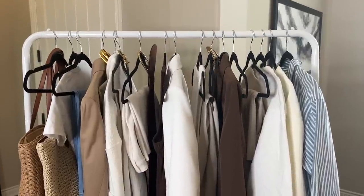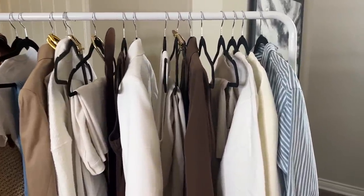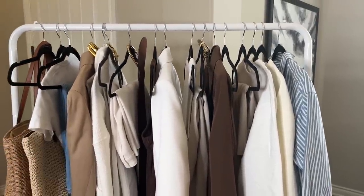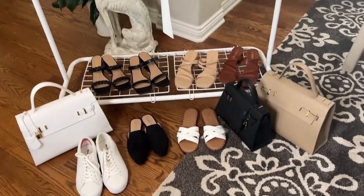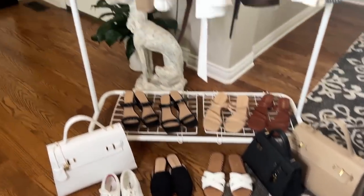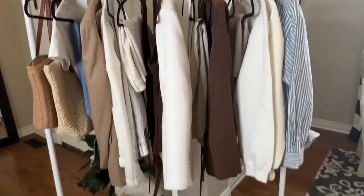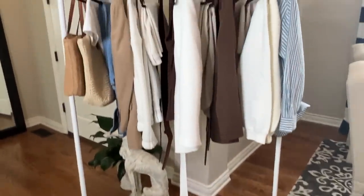These are the neutral clothing items we'll be looking at in the video today. There is that classic blue and white striped shirt — I accidentally added that into the video and then realized it's such a great shirt that I kept it in. Here are the shoes and the handbags, except for two woven handbags. All of these clothing items will make up our outfits in our neutral spring wardrobe.